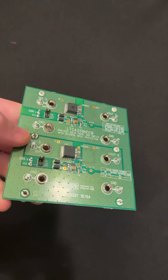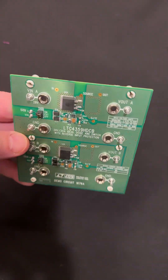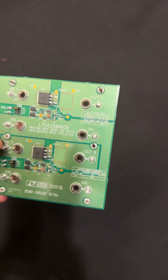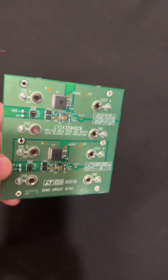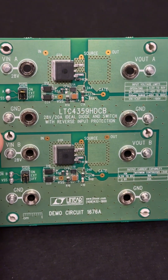I'm gonna show you the schematics and we're gonna test this thing. We're gonna put a thermal camera on it and we're gonna see how well it works. These are good for 20 amps, by the way — that's why the heavy copper. There's a nice close-up. Pretty cool.